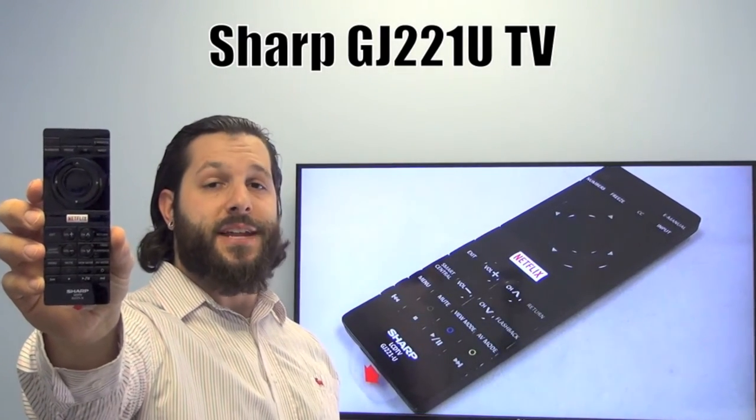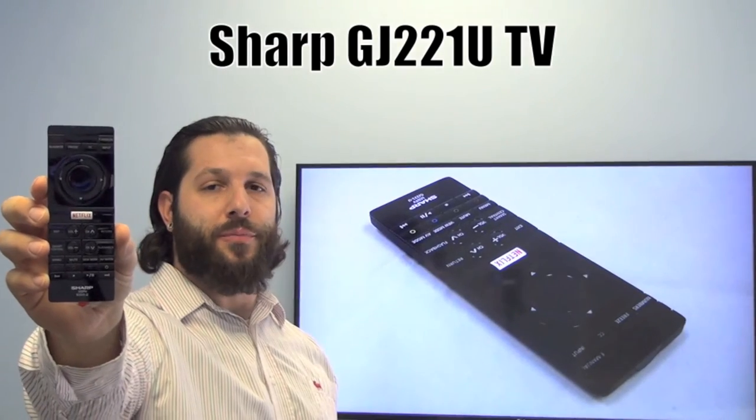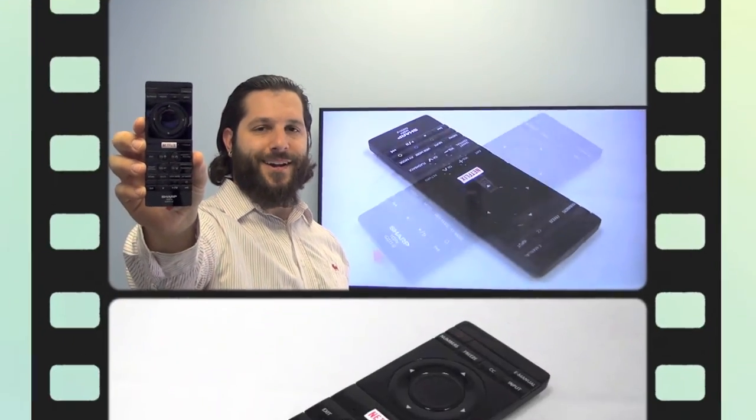We offer a 60-day warranty and no questions asked, guaranteed return policy right here from ReplacementRemotes.com.